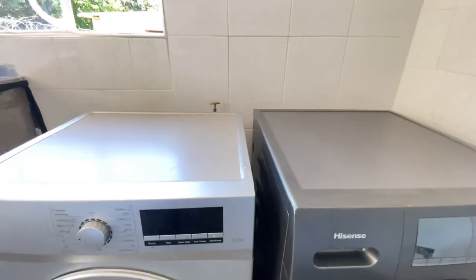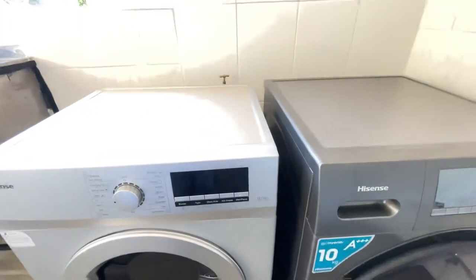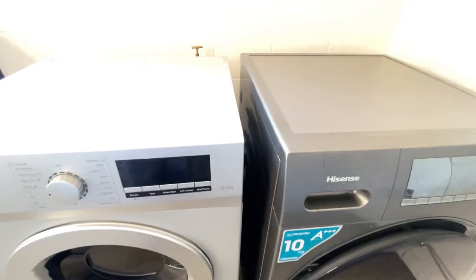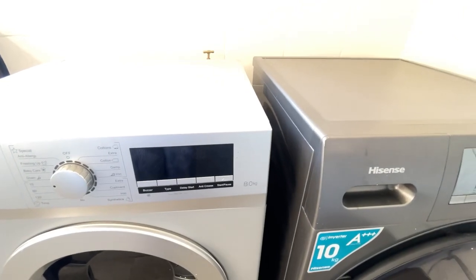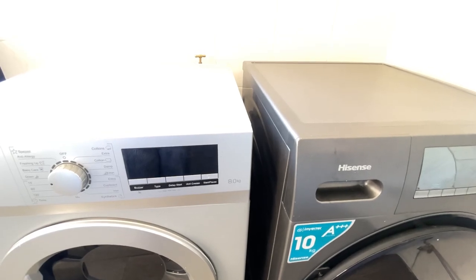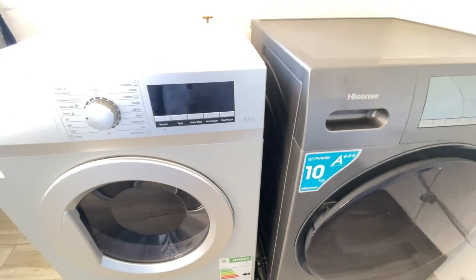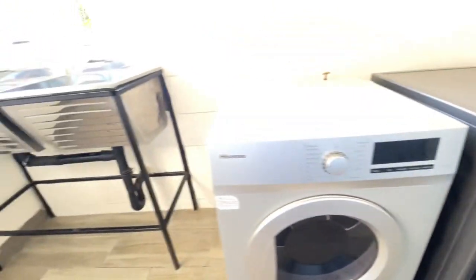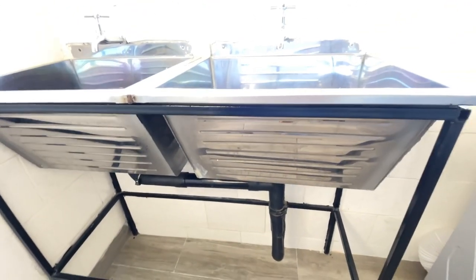The reason we've got the dryer here closer to the sink is because when we got the washing machine first, we didn't know we were going to get a dryer. We already made connections for the washing machine — the drainage and the inlet — so we didn't want to tamper with that. We just left it like that.